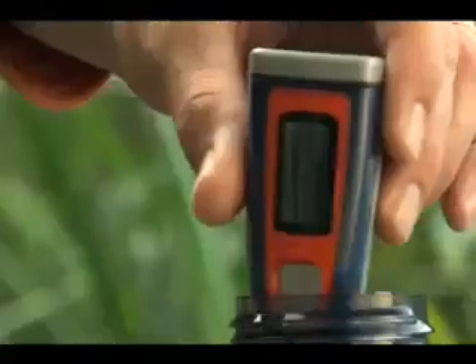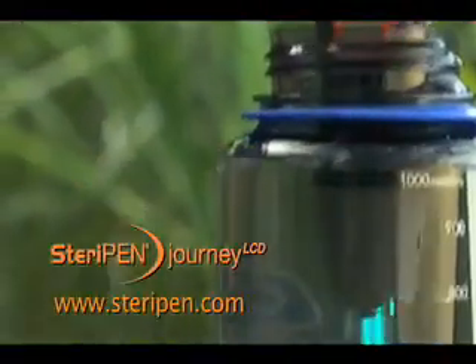And as one blogger said, when's the last time your purifier smiled back at you?